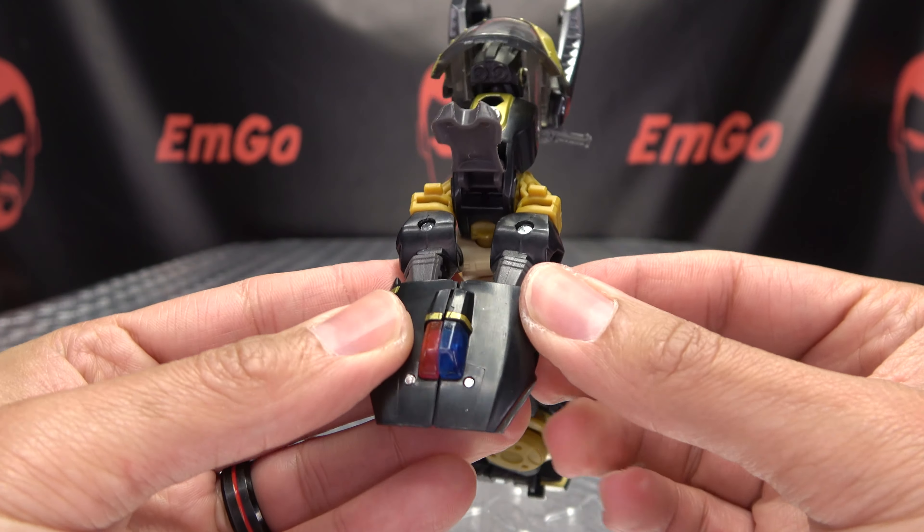Untab and swing that forward, then bring this section of the leg down. Flip in the kickstand, bring that foot up, bring the leg down, and then rotate the toes back so they're facing forward. Angle this back down and you have the lower body all done.